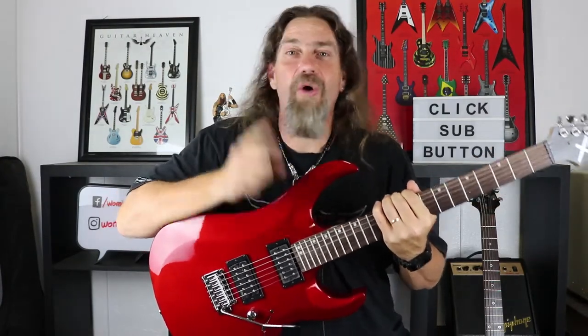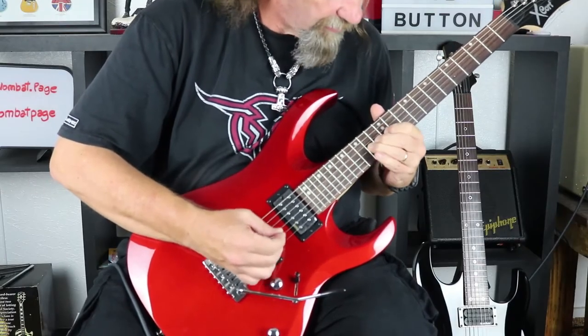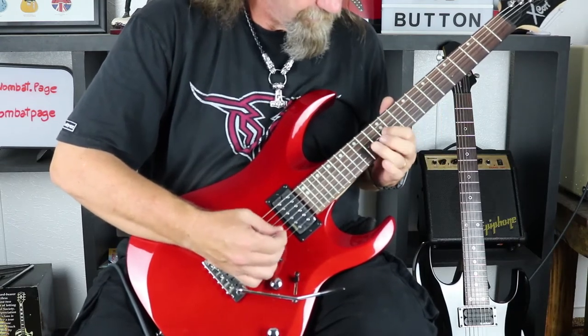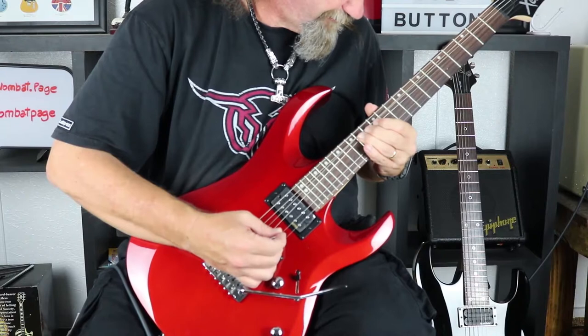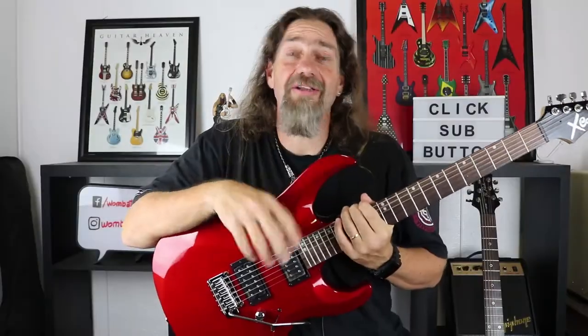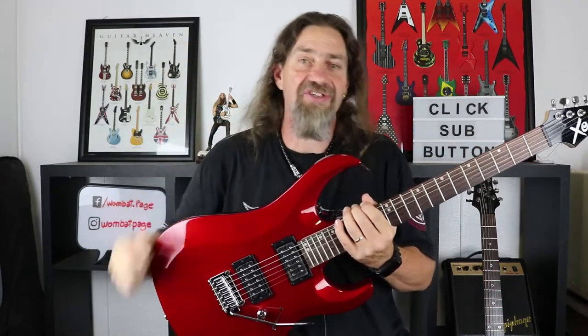Wombat here and in today's budget gear we're going to take a look at the X4 from Cort. On this channel we've already done the X1 and the X11, so now we're going to have a look at something that sits right in the middle of the X range for Cort — the X4.